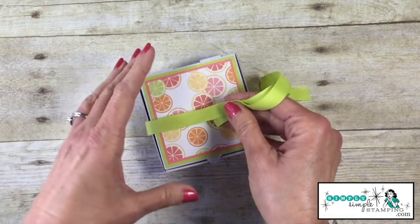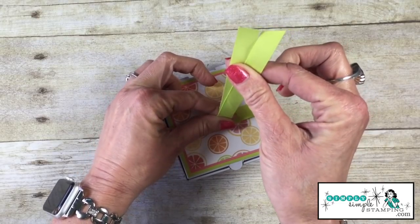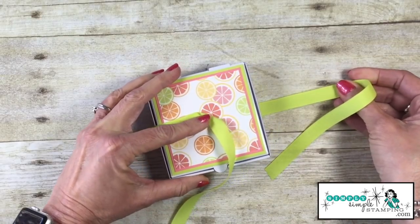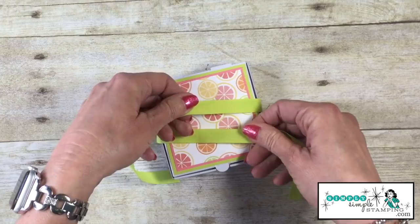Whether you're going to tie around a box or a card base, the technique is going to be the same. I've got my two pieces of ribbon kind of centered up. They're about the same size. I actually want to give the one on the right side a little bit of extra room because we lose some of it as we tie.